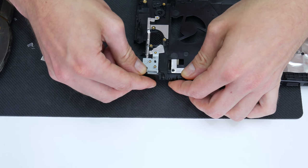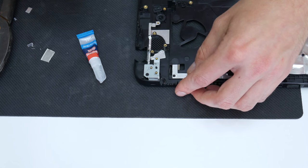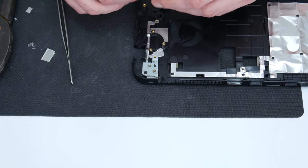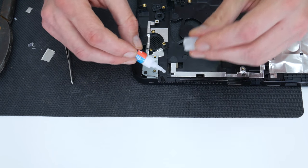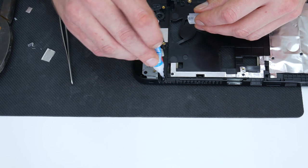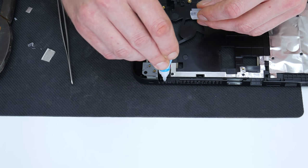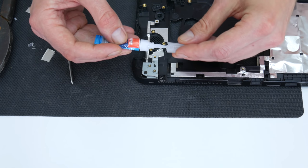You can use quality superglue to stick plastics or the case like this one, but never ever use any kind of superglue or other glue on electronics — because the glue, especially superglue, may instantly kill the motherboard or any other electronics.